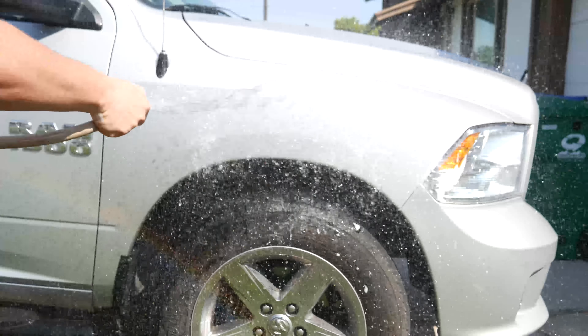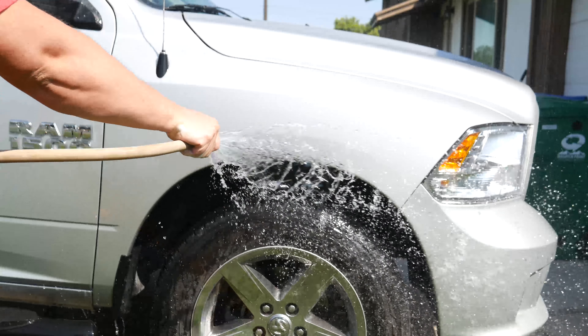Let's go ahead and spray it down. You can see how much better that looks without that pinstripe being on there.